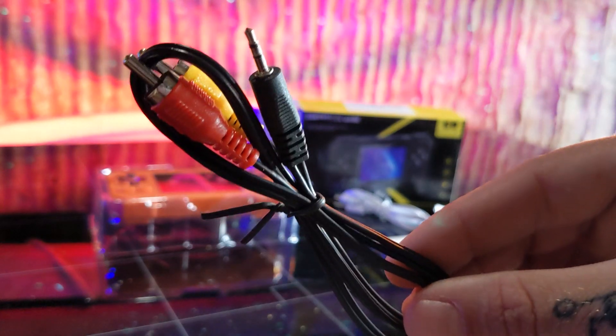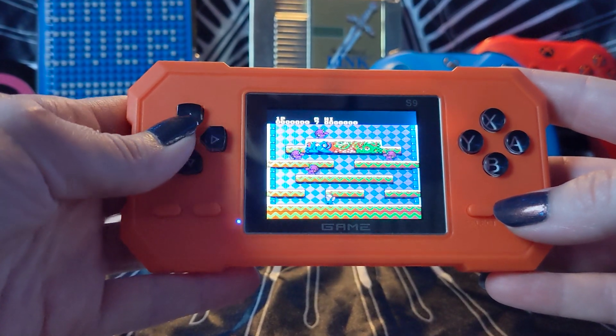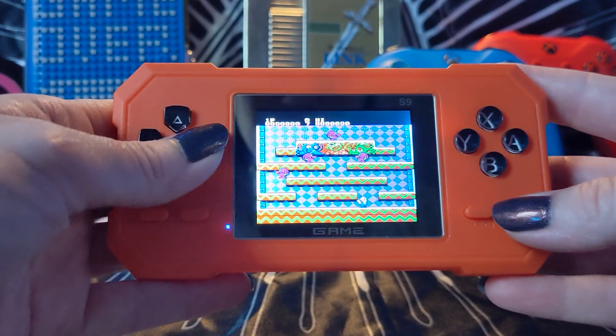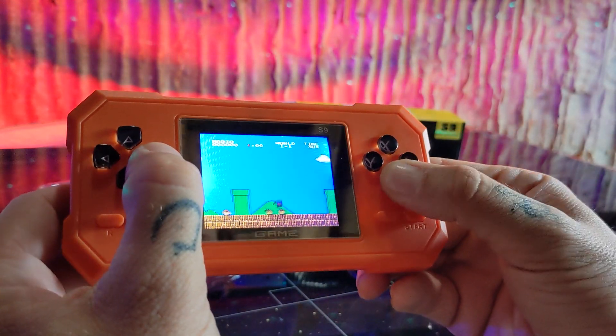Now although it comes with an AV jack, I recommend using this as a handheld device. It doesn't come with a second controller and you'd have to be connected directly to the TV to play. But it is what it is — it's a fun retro game console with tons of different games to choose from.